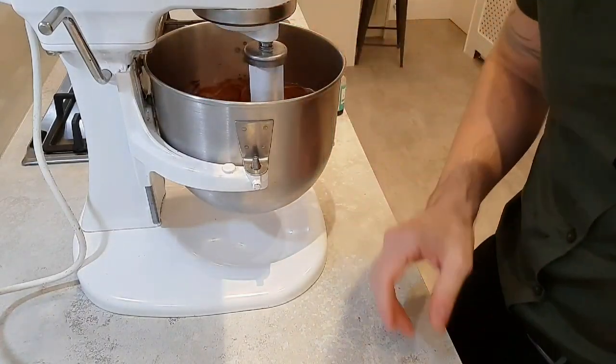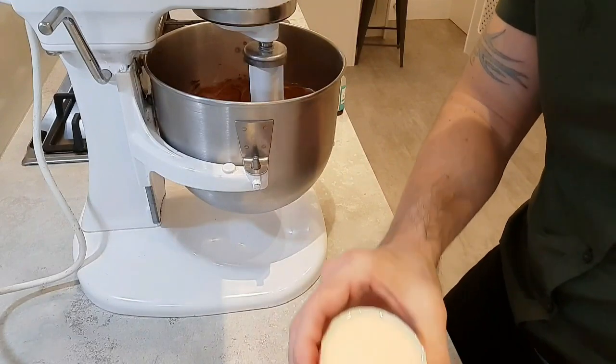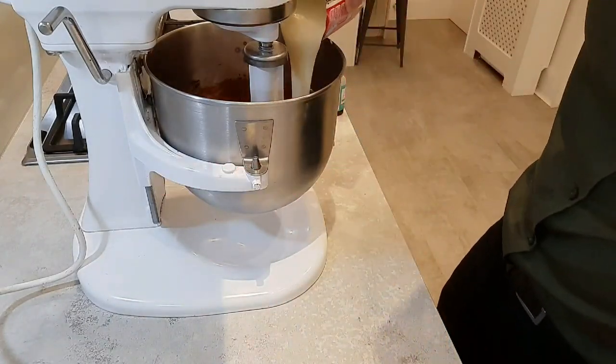Once that's gone nice and smooth, we'll go in now with our condensed milk. I've got two cans of condensed milk — straight in with that.